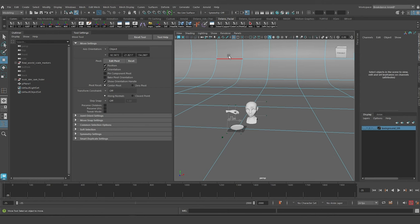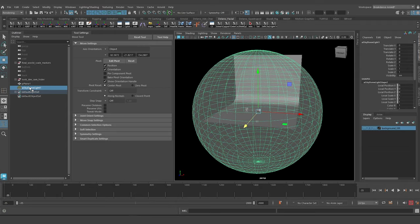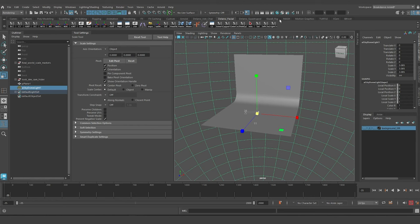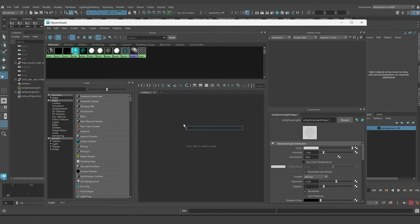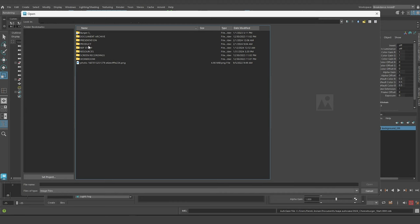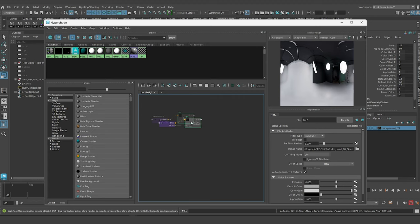Now I'll start by importing my 8 HDRIs. I'm going to add an Arnold light — a sky dome — to the scene. Then I'll open the Hypershade and load all 8 HDRIs one by one. I'll hit Tab and use the file node to load each texture. I have all of them stored in the project folder. I'll load them in the order I introduced them, starting with studio small, and load it in as raw — I don't want Maya to make any color corrections.